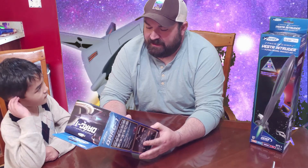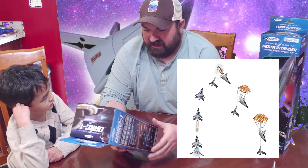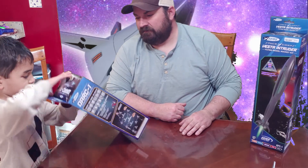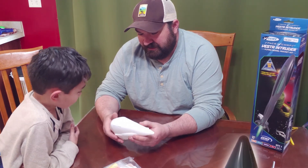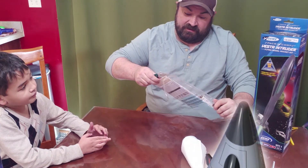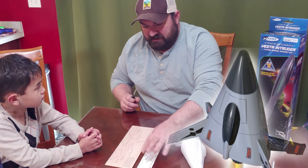It says it will soar up to 400 feet on a C5-3 engine. This one is a little bit heavy even though it's a small rocket. You can fly it with a B6-2 or a C6-3 — we don't have the B6-2s so we'd need to get those. Let's open it up and see what's inside. There's a really unique looking nose cone — you have to take an Exacto blade and cut all around it, which will be a little daunting. Then we have the fins and some laser-cut laminated chipboard.